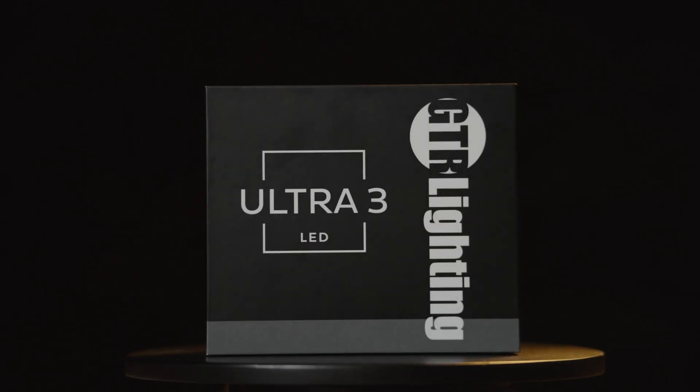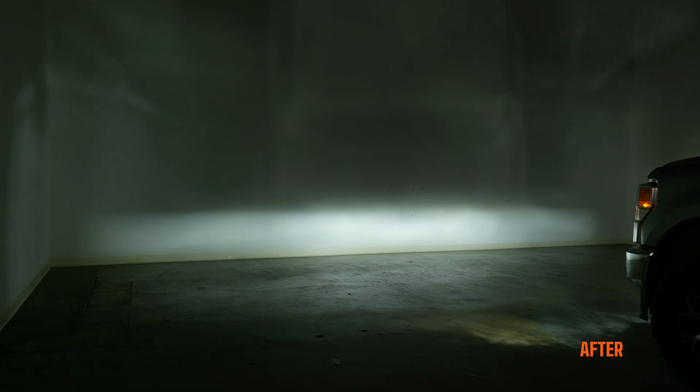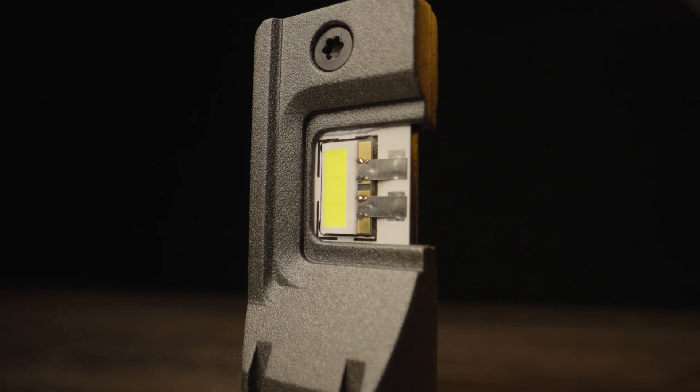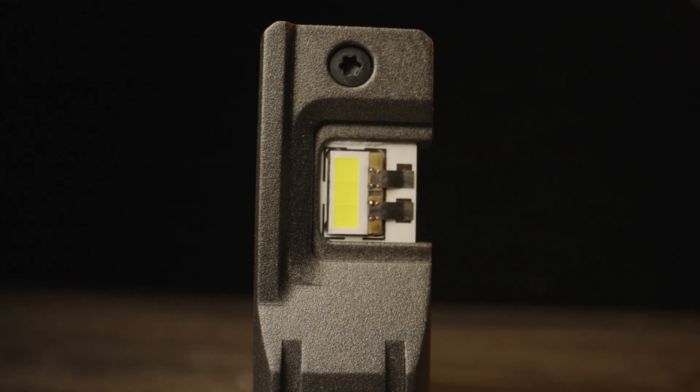The third generation of the popular GTR Lighting LED bulbs provides even more darkness-destroying output than ever before. Unlike its competitors, every aspect has been carefully considered, resulting in a multi-faceted masterpiece that leaves no detail behind. It's equipped with custom LEDs.